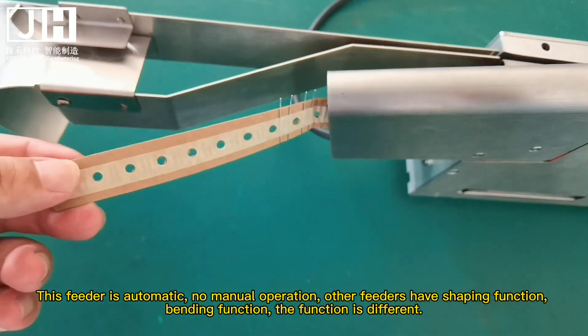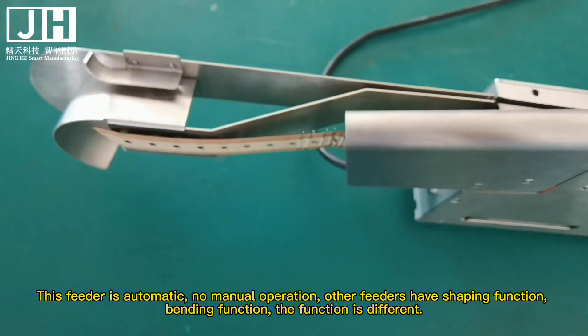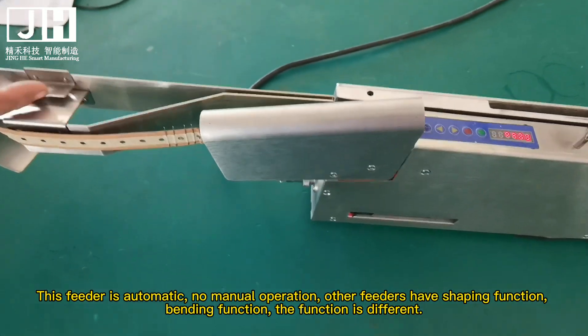This feeder is automatic, no manual operation required. Other feeders have a shaping function and bending function — the functions vary by model.